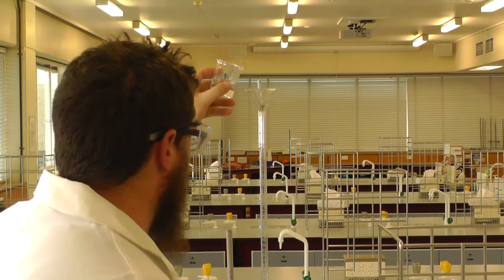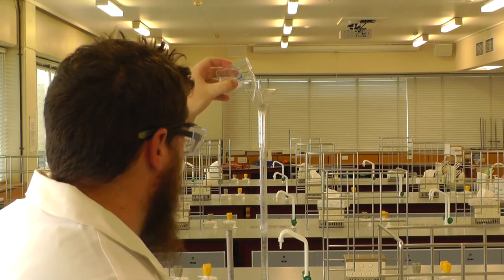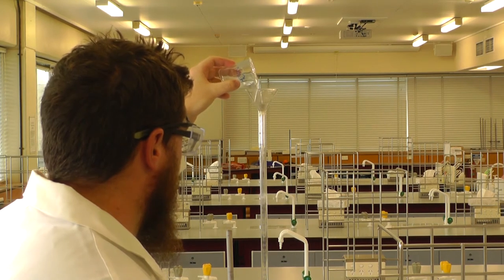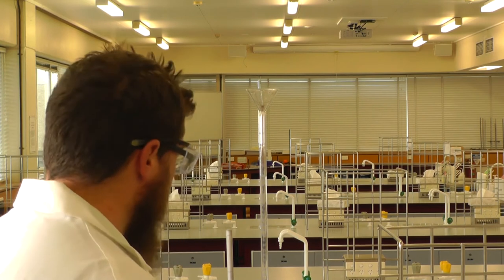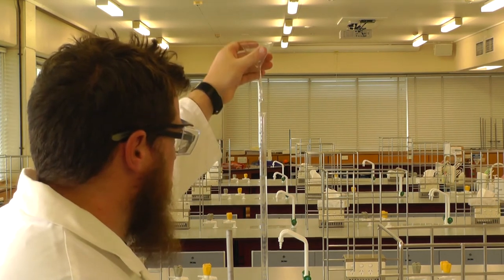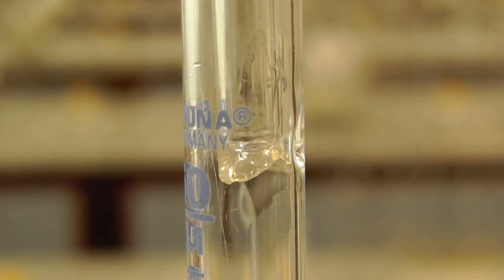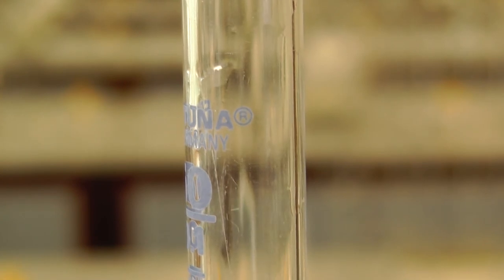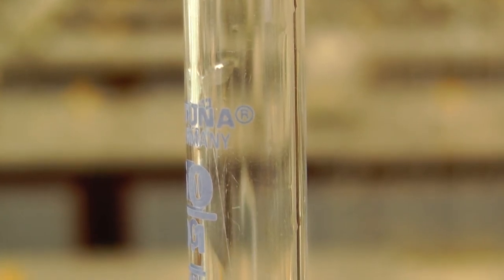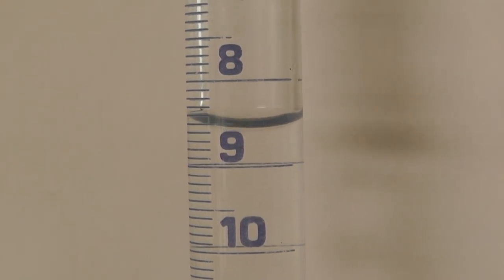It's not necessary to fill the burette to a specific point as long as there is enough solution to carry out a titration. Remove the funnel. There may be some drops of solution in the funnel which could fall and interfere with your results, as these few drops can significantly change the reading on your burette.